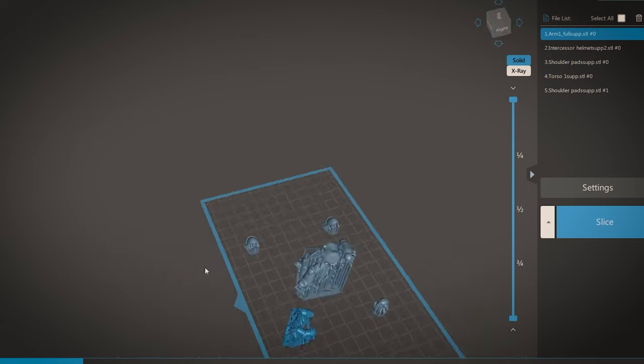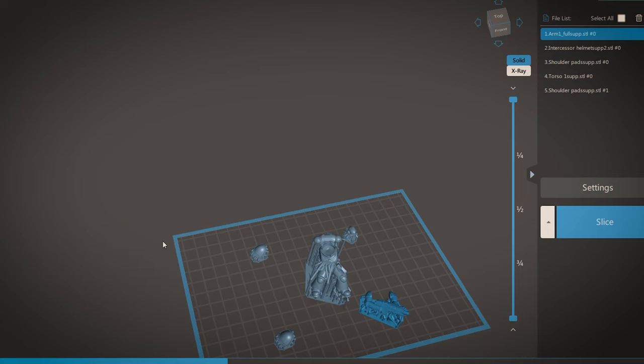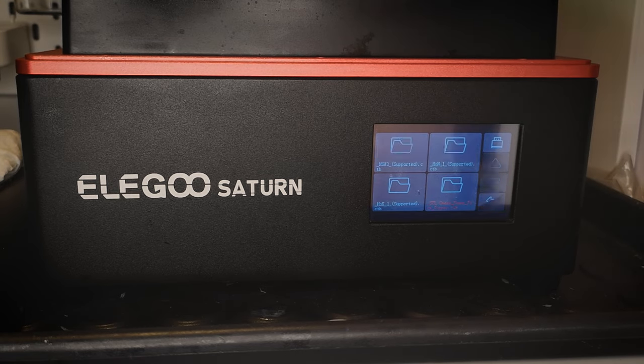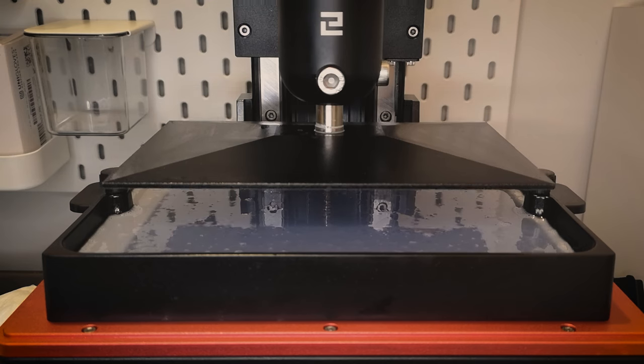Press slice, and once that's done, drag your new file over to a USB drive for the printer. Plug in the USB drive, select your file, and now we just have to sit back, let it print, and wait.